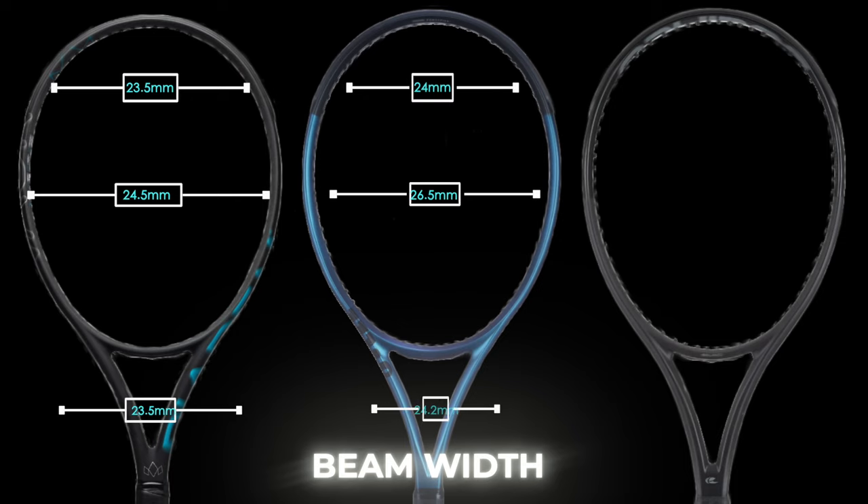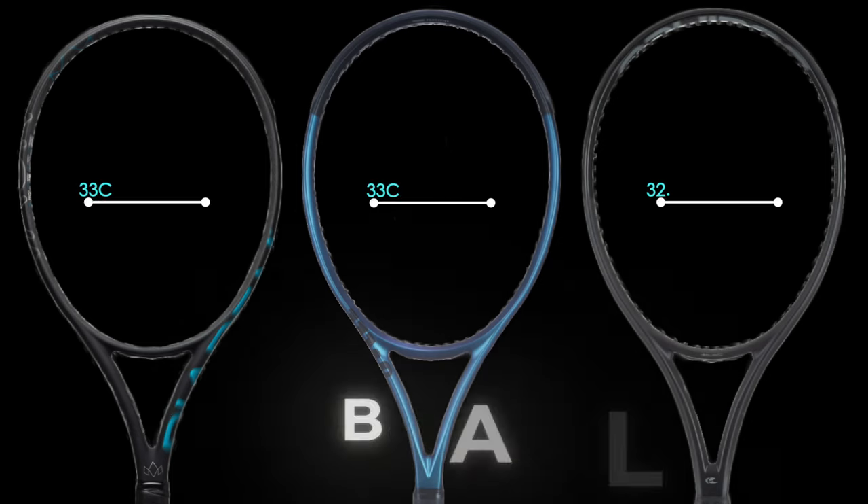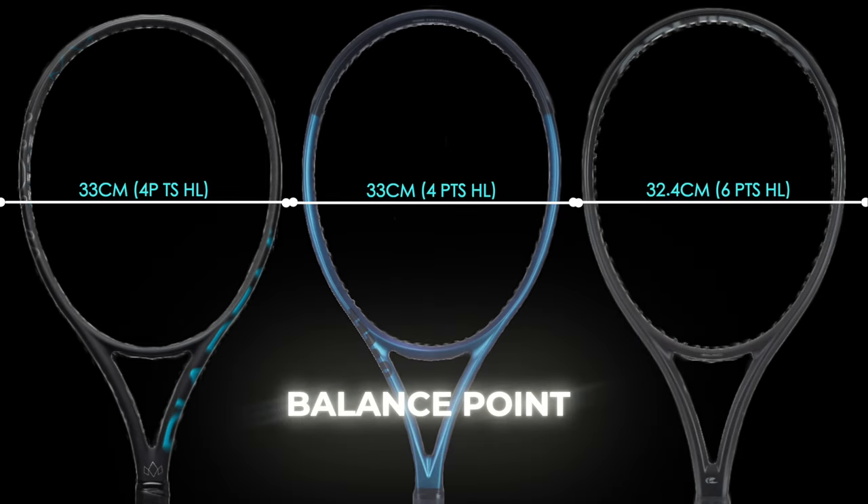The Ultra 100 has the thickest beam by far at 24, 26.5, and 24.2 millimeters. The Salingro Blackout is 23.5, 26, and 23.5. The balance points of the Nova and Ultra are four points head-light strung on average, whilst the Blackout is the most head-light at around six points strung.